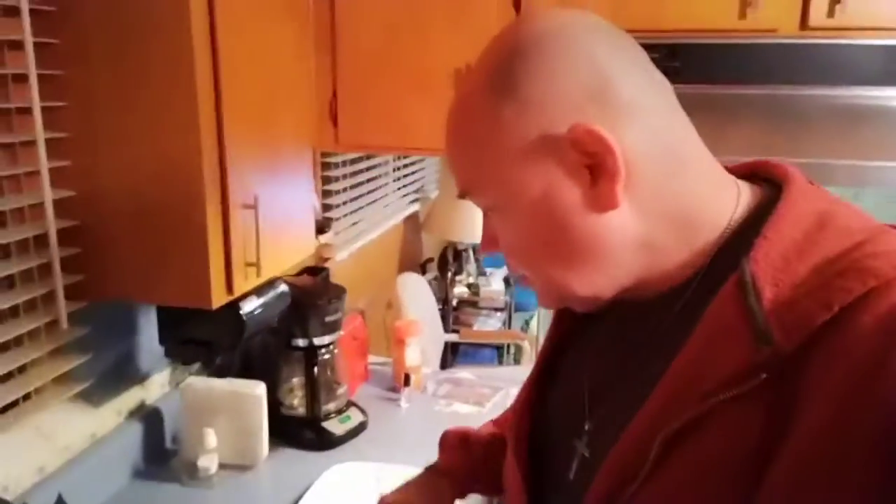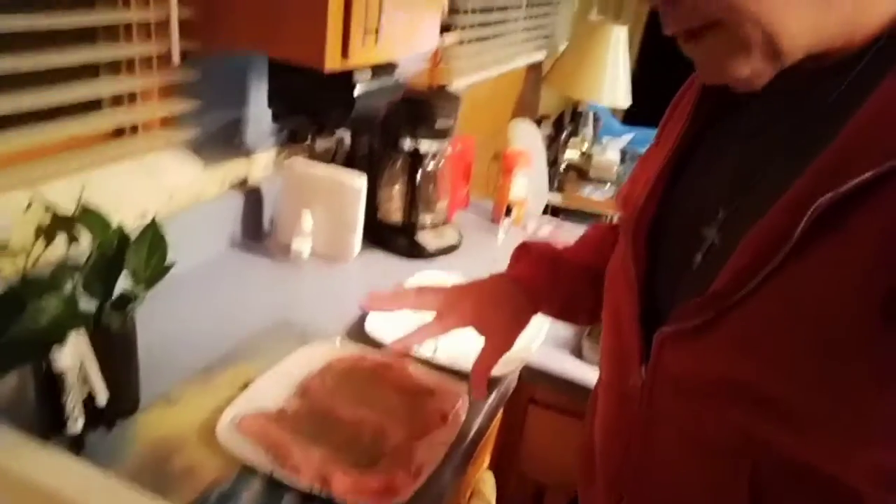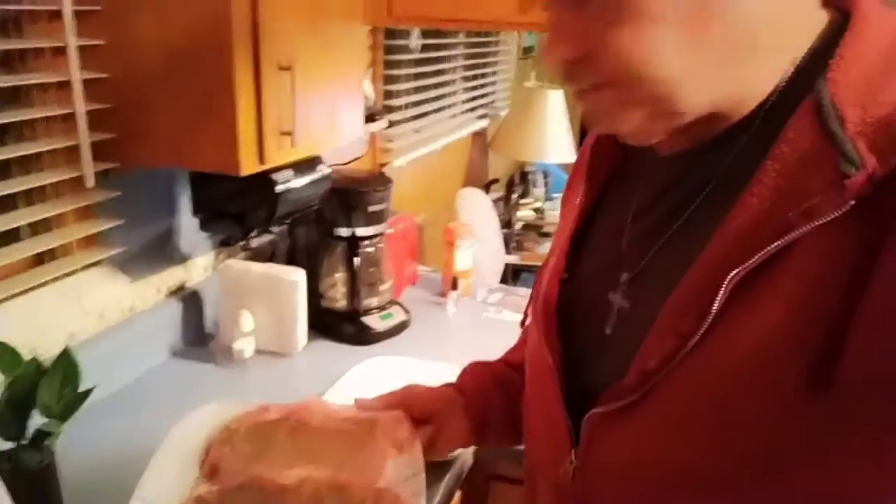As usual, please subscribe, please like, please share, and hit that notification bell because I'm counting on you and I like to be liked. There we go — I did both sides; it's been sitting in the refrigerator for about three hours.